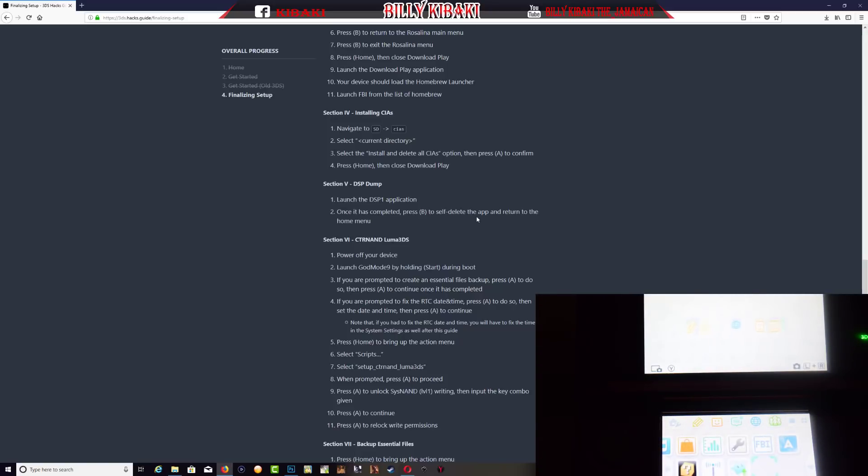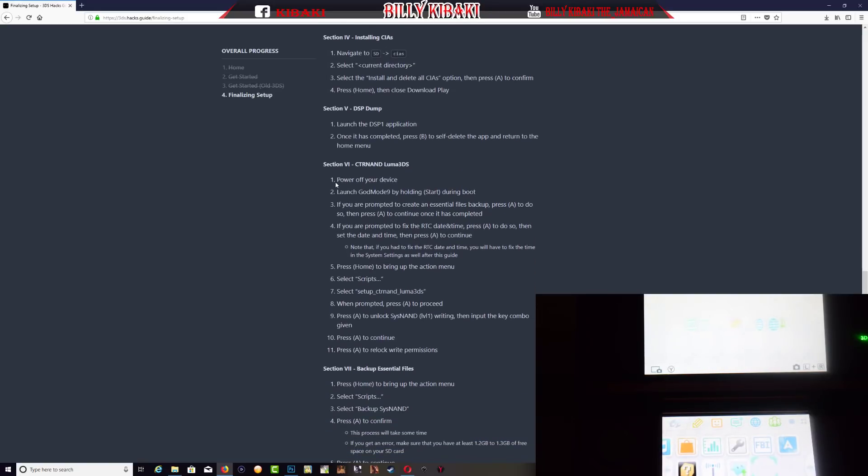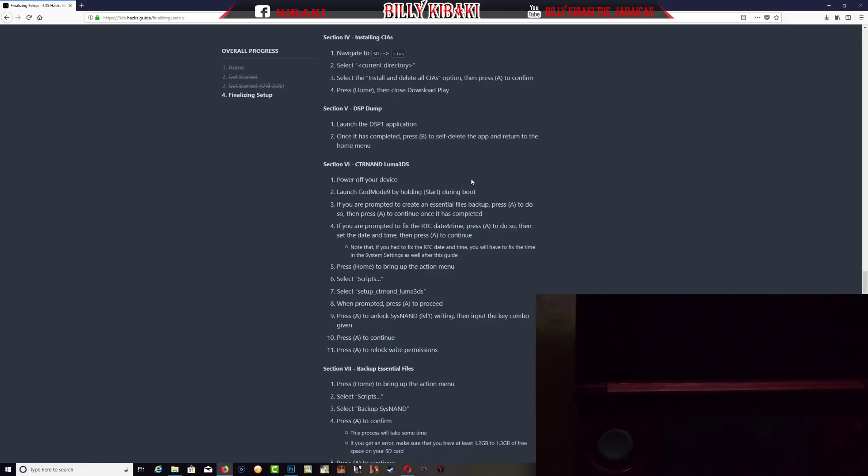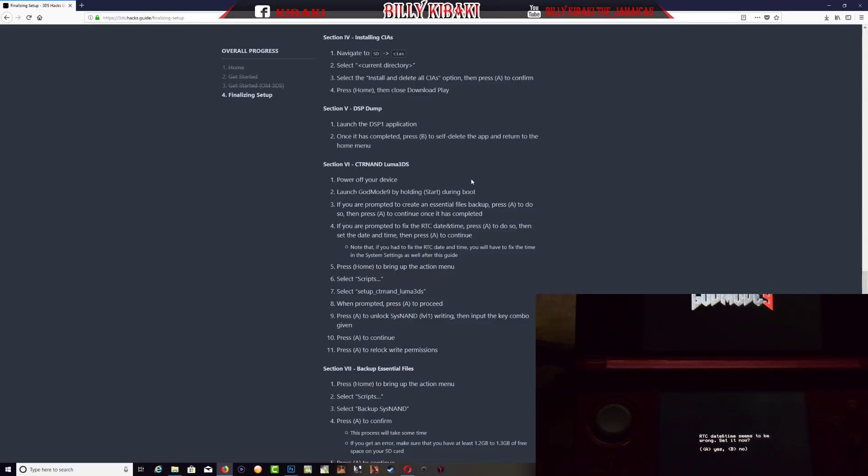Once we are out we need to power off the device, then launch GodMode9 by holding down Start during boot. Let's turn off the console and hold the Start button while booting. We are now in the GodMode9 option. Step three says if you are prompted to create an essential file backup, press A to do so, then press A to continue once it has completed.